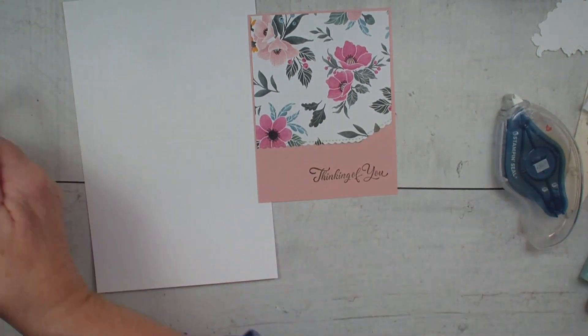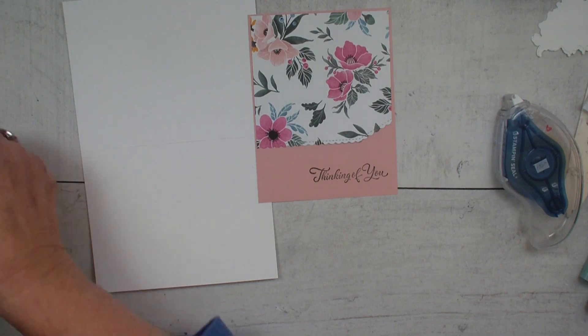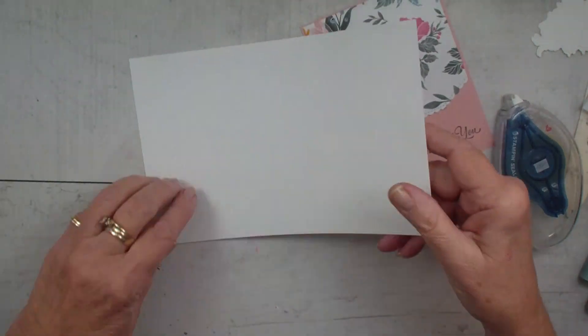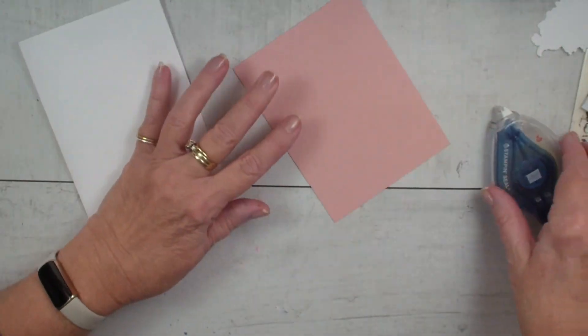I'm going to go in and adhere that to our card base. Our card base is just basic white, five and a half by eight and a half. I'm going to add that.